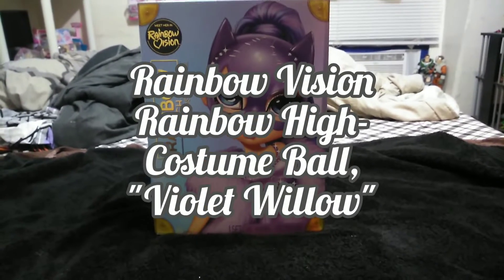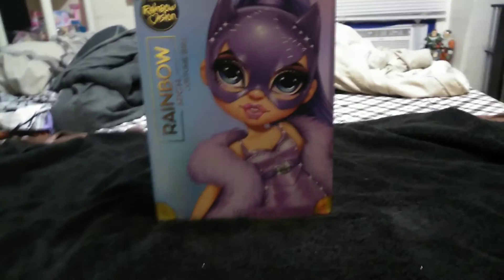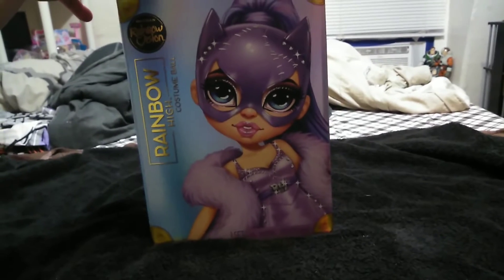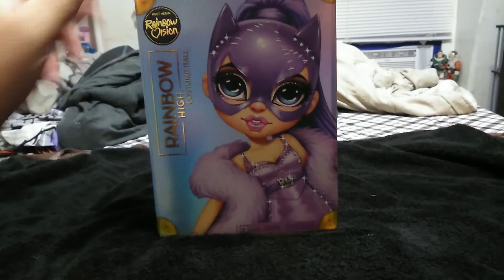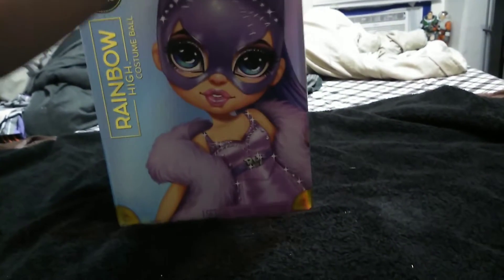Hey guys, it's Carrie. Welcome back to the channel. Today we're going to look at our third Rainbow High costume ball girl from the Rainbow Vision Rainbow Hero High series. This is Violet.